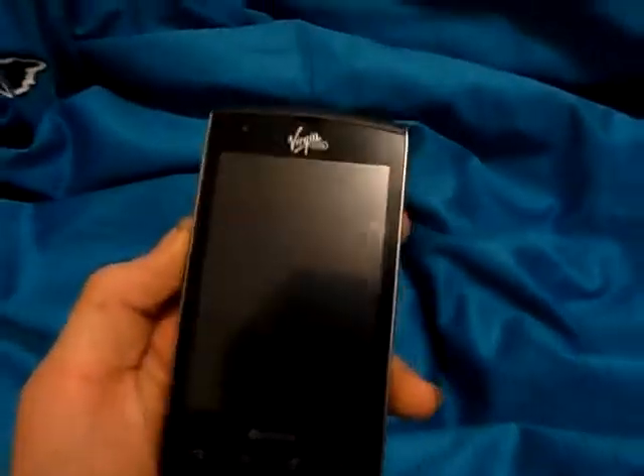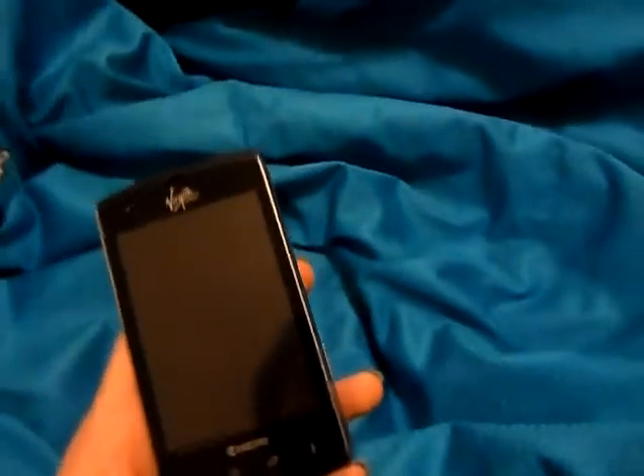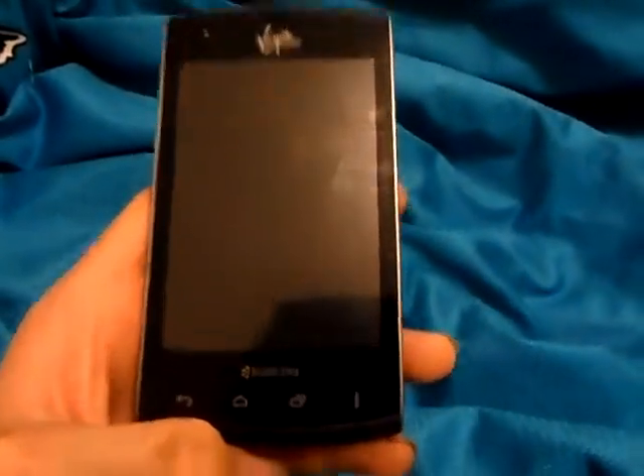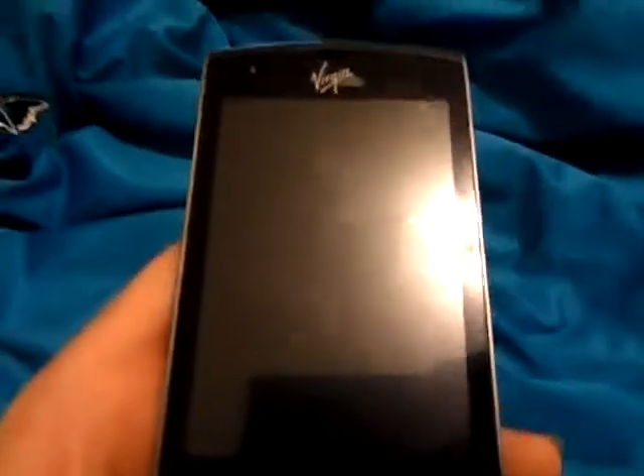Hello YouTube, today I'm giving a review about a new phone I just got from VirginMobile.com. It's the Kyocera Rise Android Power Smartphone. It's running Android 4.0.4 Ice Cream Sandwich, the latest update.